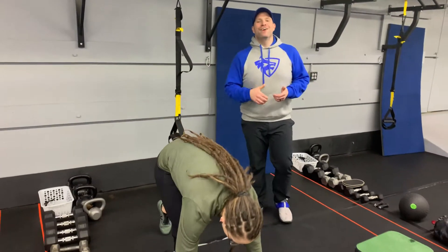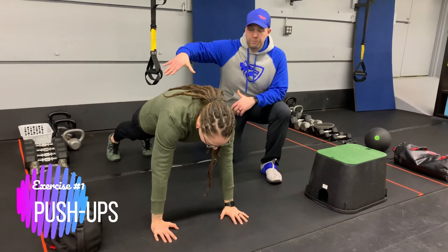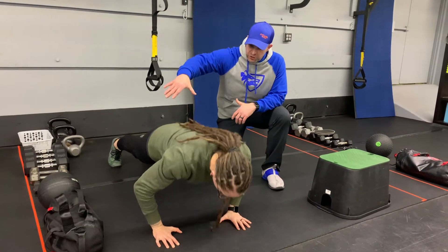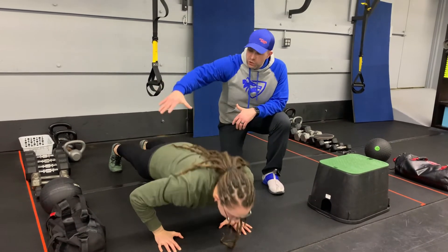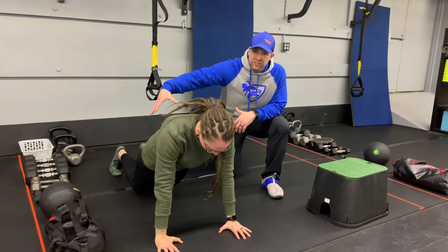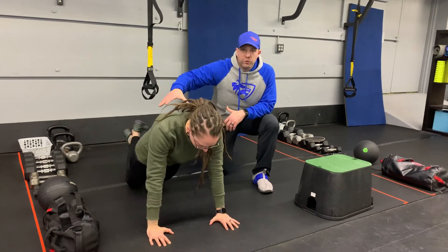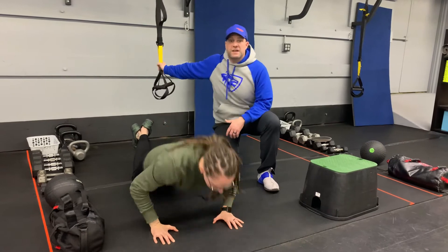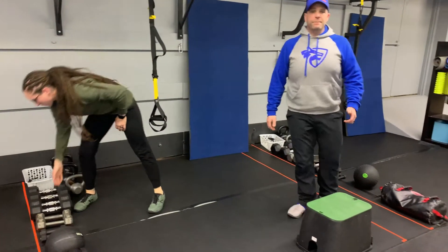We're gonna start with push-ups today. You can do any variation of the push-up you'd like — we're gonna show you our traditional push-up here. From those toes, squeeze those shoulder blades, deep breath in on the way down, push that air out. You can also go down from your toes and lower those knees, pressing up from your knees, or work from your knees entirely. You can also use the suspension trainer and do a chest press.